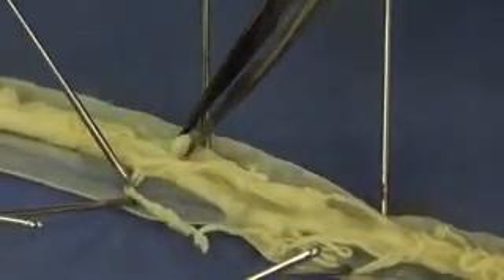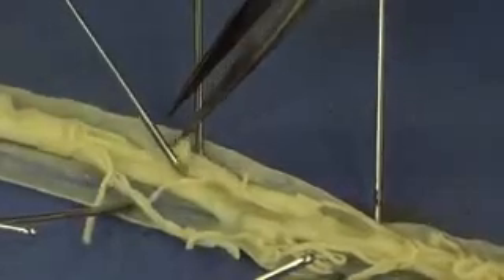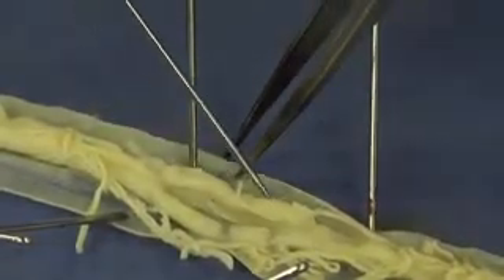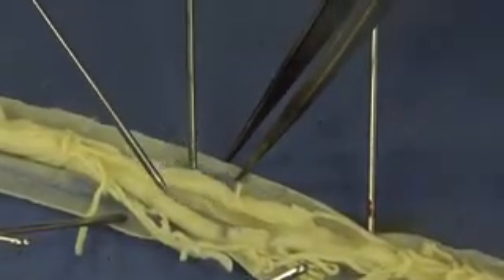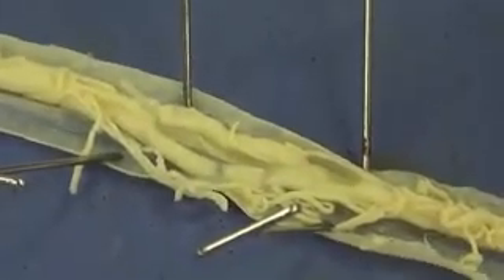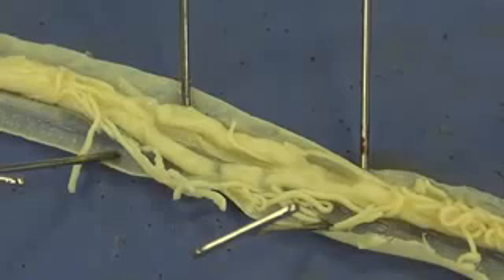If I continue my way down, just moving these oviducts out of the way, you can see more clearly the two uteri. There's one right here and there's the other one right there. That is where fertilization of the egg actually takes place. From there, the fertilized egg is going to exit through a tiny little hole called the genital pore and be deposited outside the female's body.